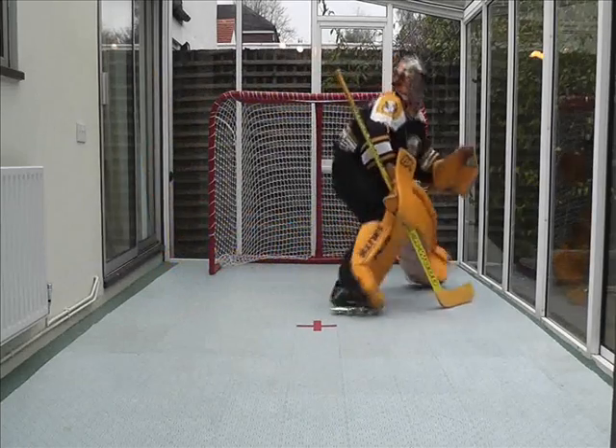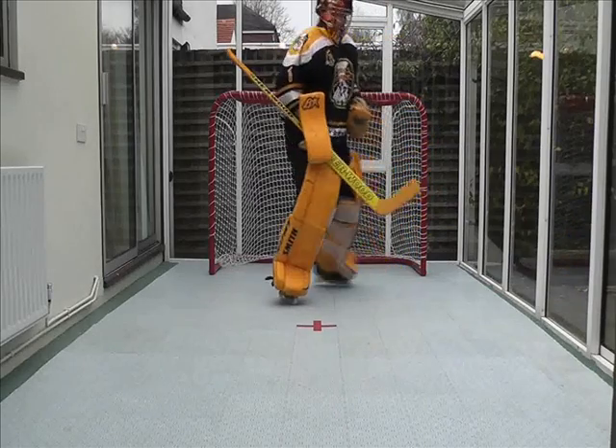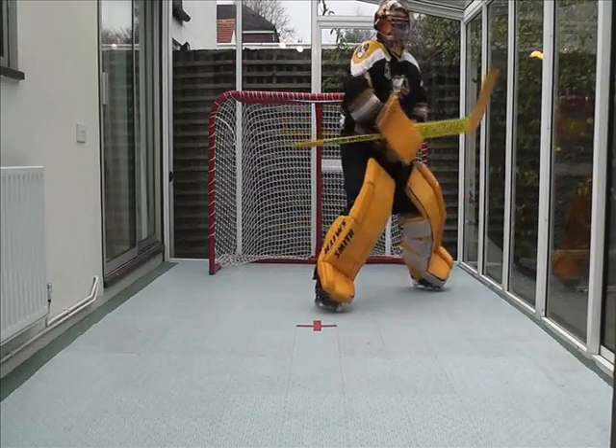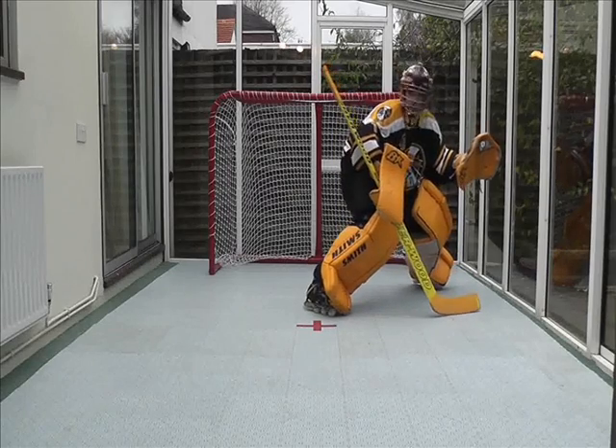The first is skipping your head. So by skipping your head, I mean you've got a situation where you're concentrating on the puck carrier, setting up as if there's going to be a shot, but you appreciate there's a shooter out wide.